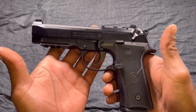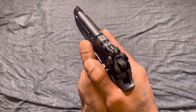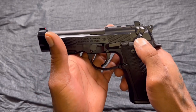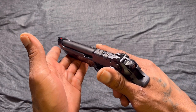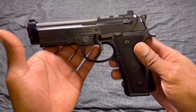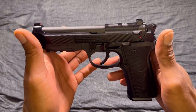Good old Beretta 92, or M9, whatever you want to call it. This gun has served in the US military — the Army for like 40 years or so — and is still serving in some other branches of the military and in a lot of other militaries around the world. This is an iconic gun, in my opinion. It's been in hundreds of movies — Die Hard, Lethal Weapon — TV shows like The Walking Dead. I fell in love with this gun from Die Hard, the scene where John McClane shoots the guy from under the table. Ever since then, I always wanted a Beretta 92.